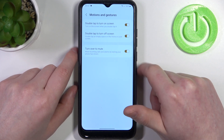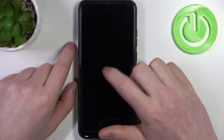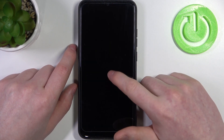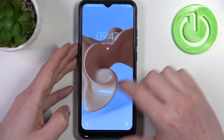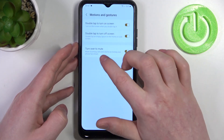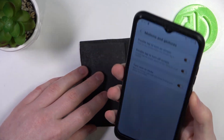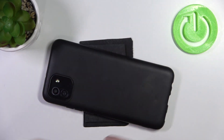So if we lock our phone, then double tap, it should wake up our screen. If we double tap again, it locks. Now the last feature was turn over to mute — if you receive any calls and you flip your phone over like this, it should mute all incoming calls, and it works on your lock screen.